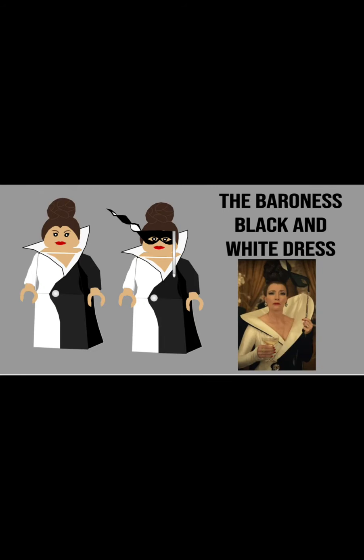Next here is the Baroness with her black and white dress, and then her little eyepiece mask that goes over her face — that would be a new part — as well as her neck piece that would go on her neck if it were a real Lego piece. Her dress is half black, half white, and she uses the same hair piece as the other Baroness figure in this series.